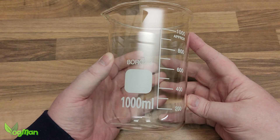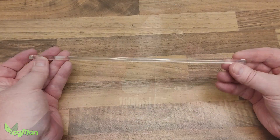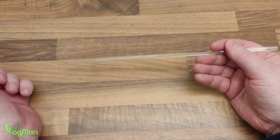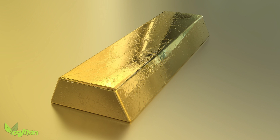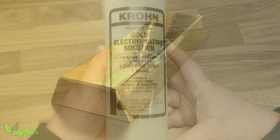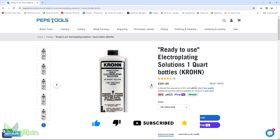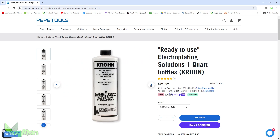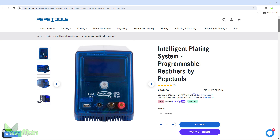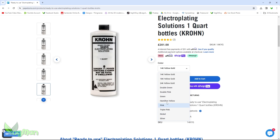You will need a 1000ml glass beaker, which doesn't come with the kit but can be cheaply purchased on Amazon. I also bought a glass stirring rod, which is very affordable. Unlike our classic school day setup, we're not going to be using a piece of sacrificial metal – which is lucky as most of us don't have gold bars lying around. Instead, we'll make use of a solution that already contains gold. These aren't cheap and need to be purchased separately, but you get plenty of use out of them. This device from Pepe Tools is an electroplater and you can get a variety of solutions to plate with, like gold, silver or nickel.